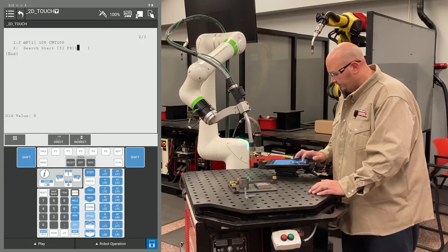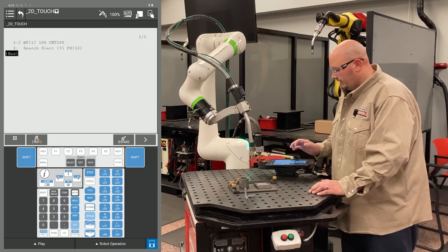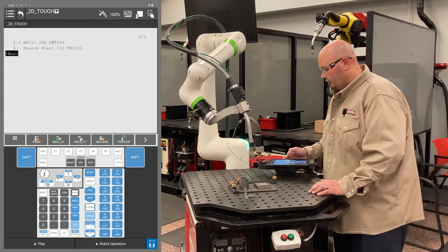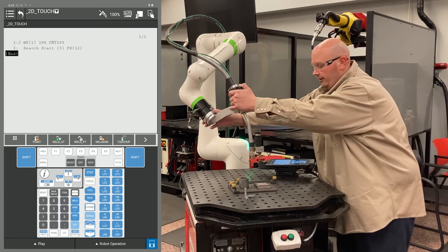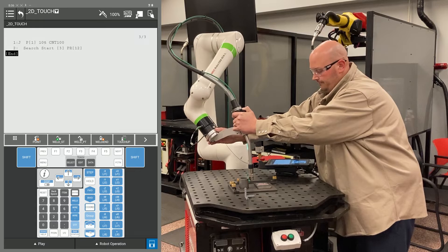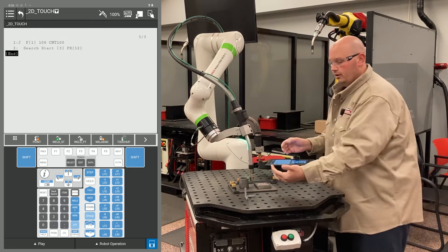I'm also going to use a different position register number. In this example I'm using position register 12. What I'm going to do now is jog the robot to my first location for my search. I'm going to bring the robot back to the location for my Y search.